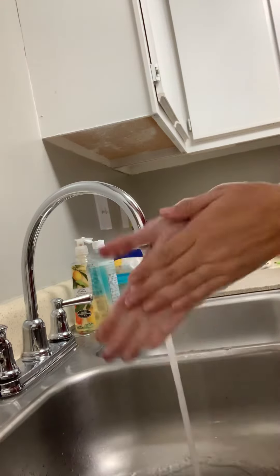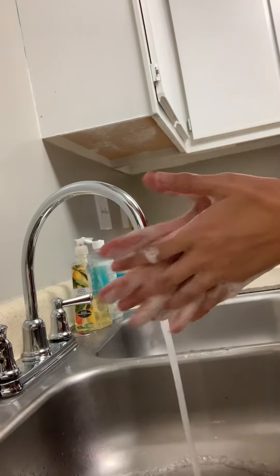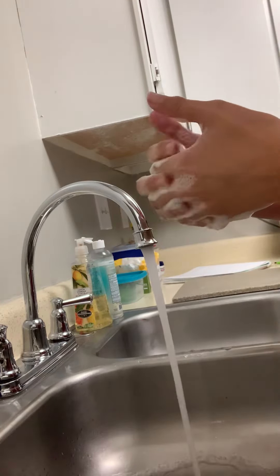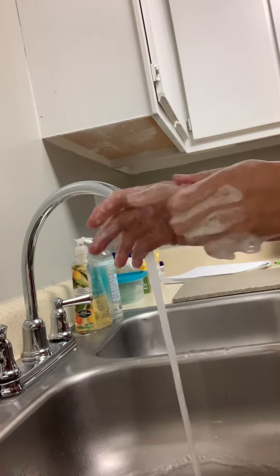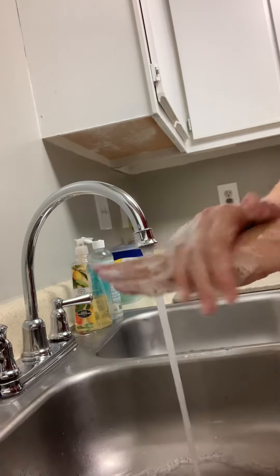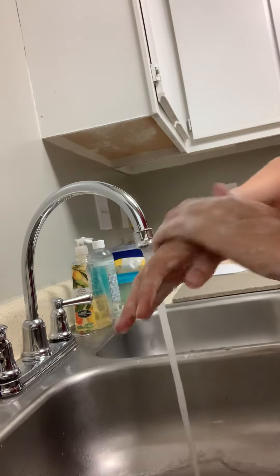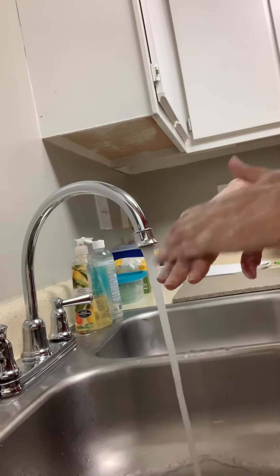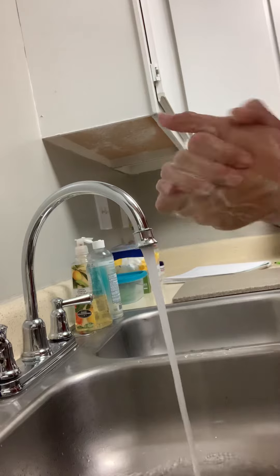We're going to lather the palms, the insides of our fingers, in between our fingers, down the thumbs, the backs of the hands, and the backs of the fingers, and around the wrists.